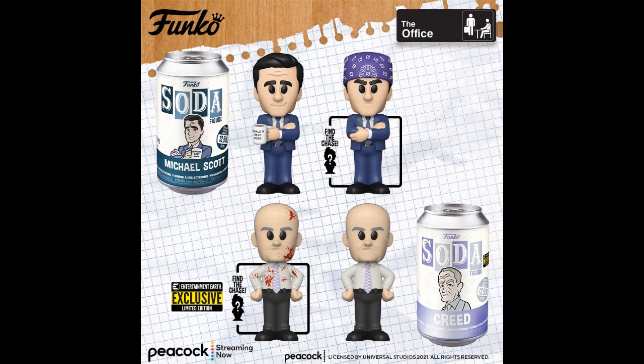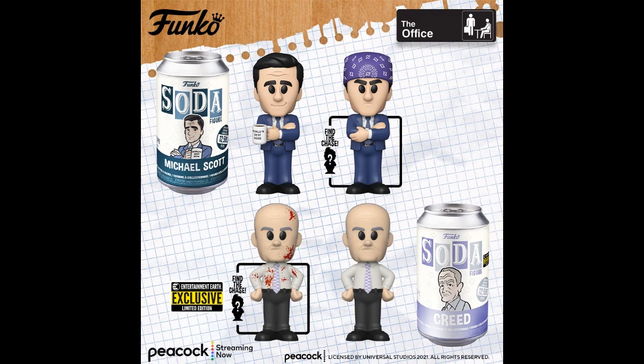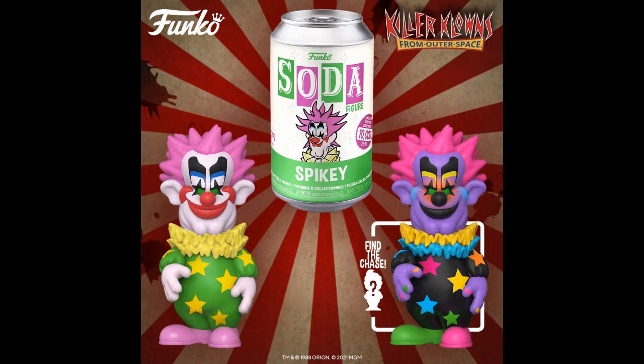Sodas — more of The Office. And there's Spiky from Killer Clowns from Outer Space, which is a real weird movie from the 80s. Actually it's kind of neat. The chase doesn't look bad in the black and white colors — that does look really good, decent actually. Both of them look good.